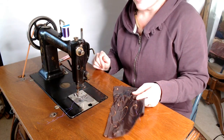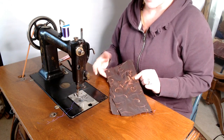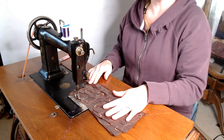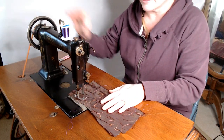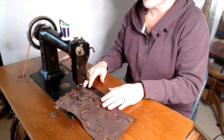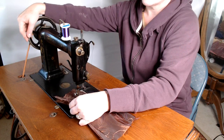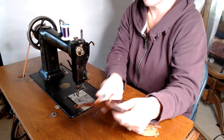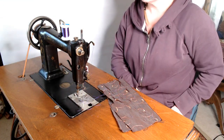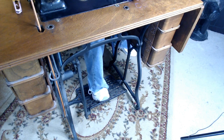Here's a quick demonstration of how the machine works. You take your work — in this case it's a scrap piece of fabric from some projects I've been doing — and you put it underneath the presser foot. Lay the presser foot down. I'll usually give the wheel a little spin to get it going for some momentum, and then from there you just sew away, just like a modern machine. And here's a close-up of the treadle power in action.